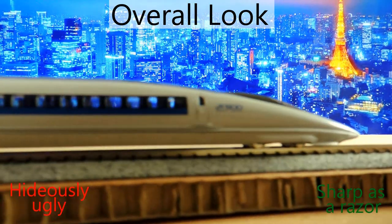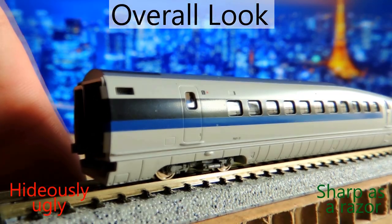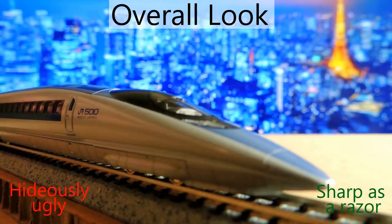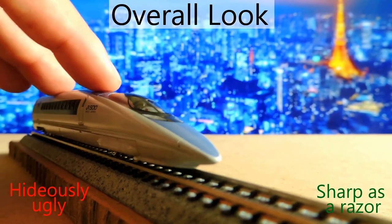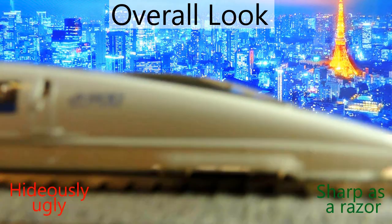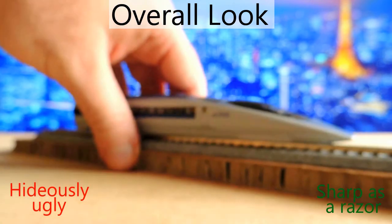These are the head cars. Looks good — can't complain about the looks of bullet trains, and this one is no exception. It's one of the more modern-looking ones with the tapered, huge front end, which just looks awesome. This is the model of the real one in Japan.